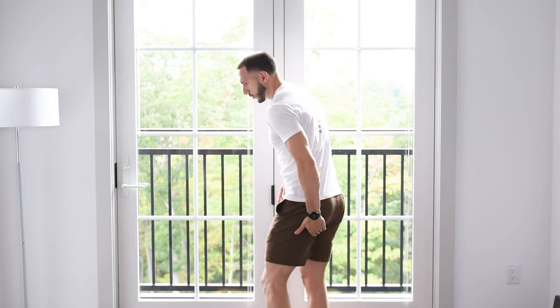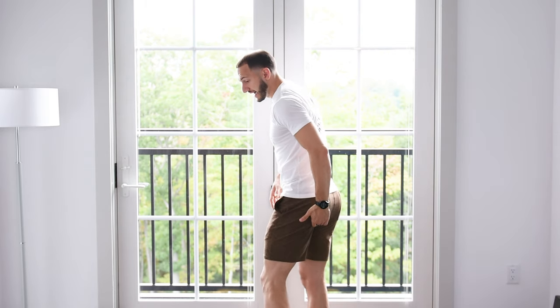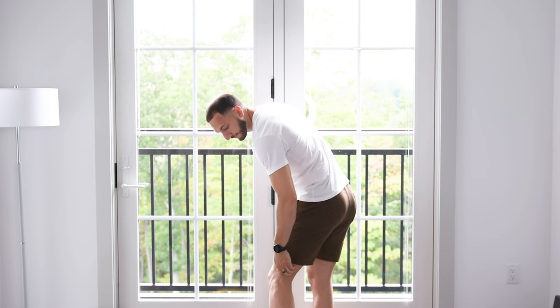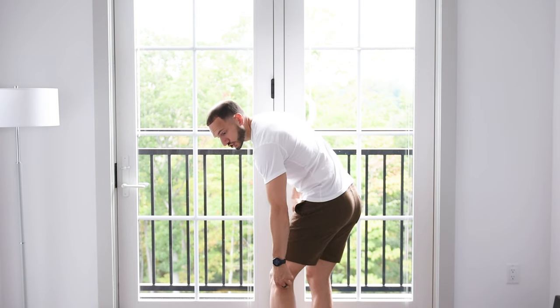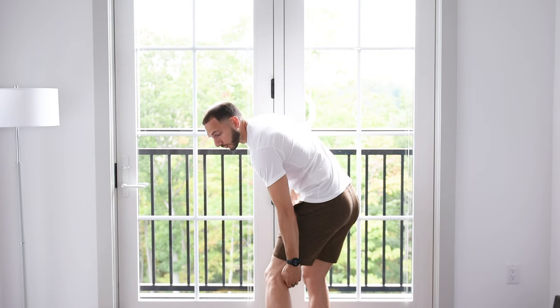So the hamstring muscles are on the back of the thigh. They're a group of three muscles that start right up at the top of the back of the thigh, and they span down the back of the leg, and they attach — actually cross over the knee joint — and they attach just to the top of the back of the lower leg here. So those are the muscles that we'll be stretching today.